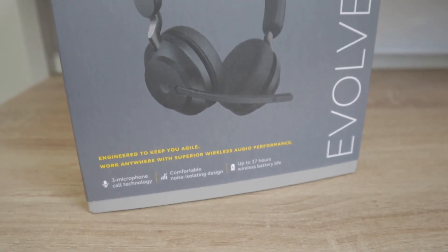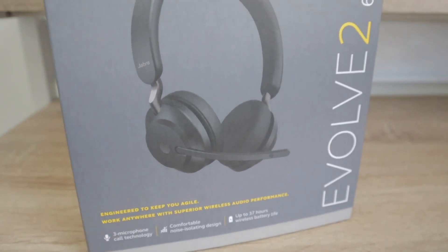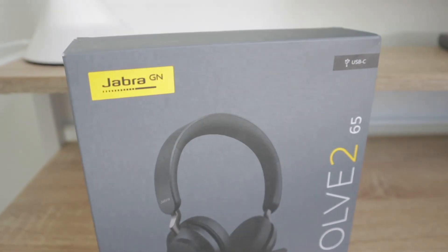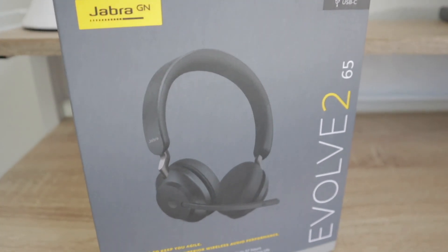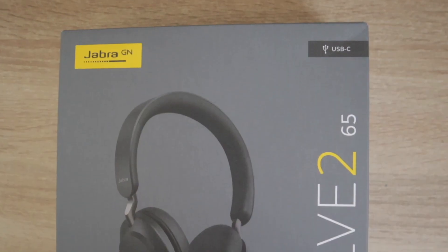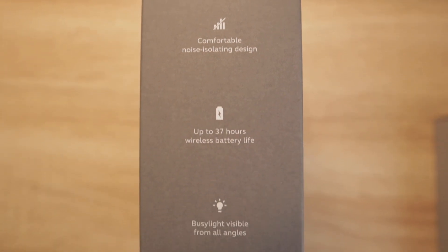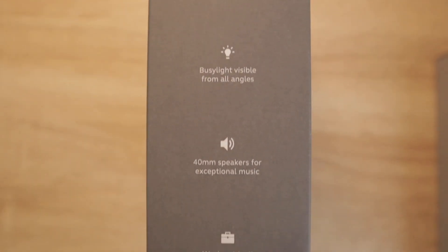Part one, unboxing. I love how Jabra designed the packaging for the Evolve 265 headset. The branding looks very sleek and sophisticated. You'll even notice that I got the USB-C version at the top right corner. When you purchase it, you can either get the USB-A or the USB-C option. Many of the features are listed on all sides of the packaging, such as the noise isolating design and the 37 hours of wireless battery life.